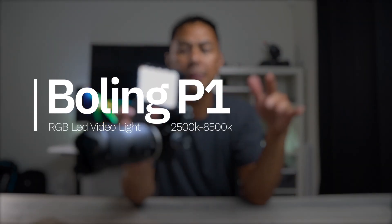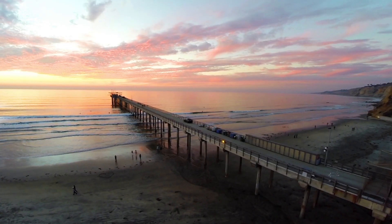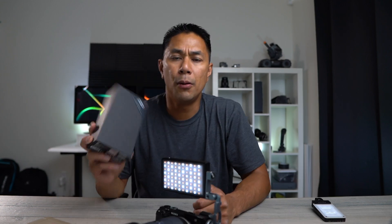In this video I'm going to talk about the Bowline RGB LED light. I actually got braces and a tooth taken out so you'll be able to see a little gap, but oh well.